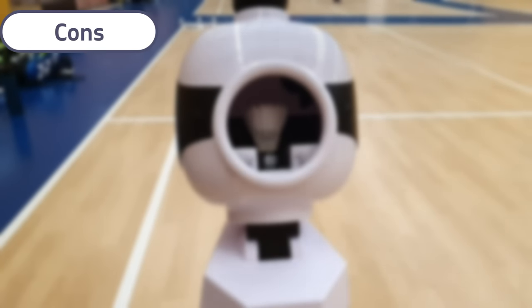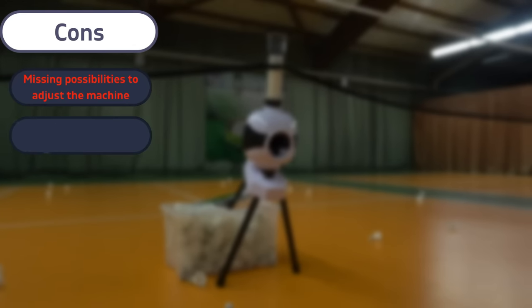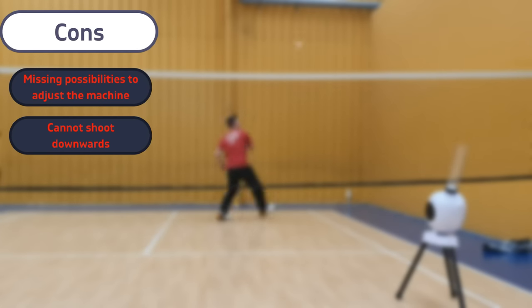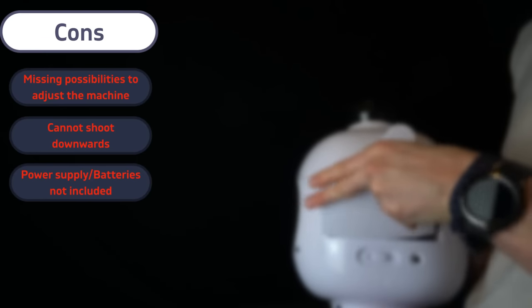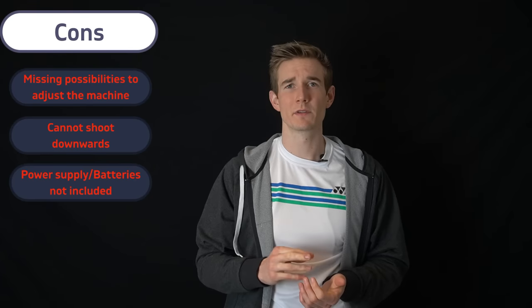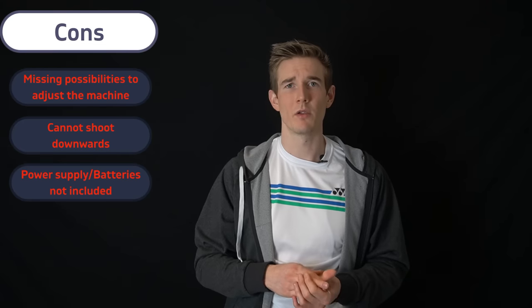The biggest downside is the missing adjustment possibilities. It would be nice if the machine could shoot a little longer and if you could adjust more angles — let it shoot downwards or set it higher. Adjustable feet would be really helpful in many situations. Besides that, the power supply can be a little tricky as mentioned, and since no batteries are included you should be aware of spending a few extra euros on those if you don't always have access to a power outlet on court.